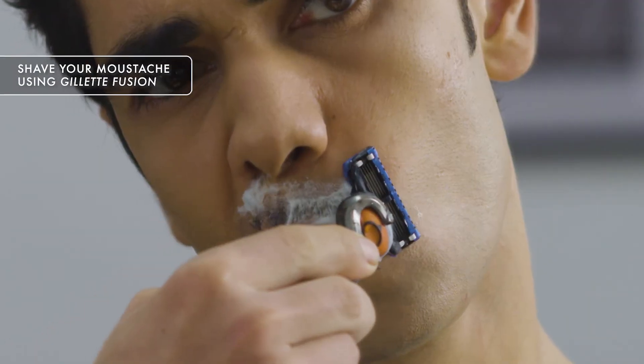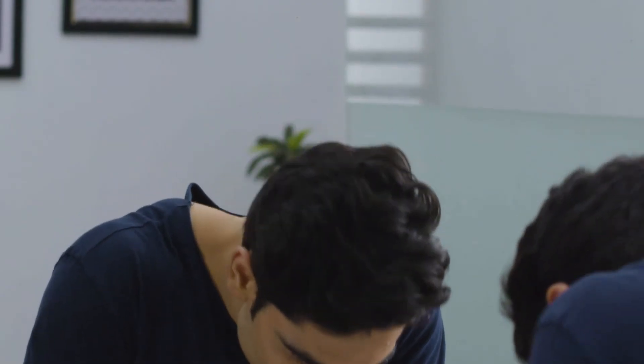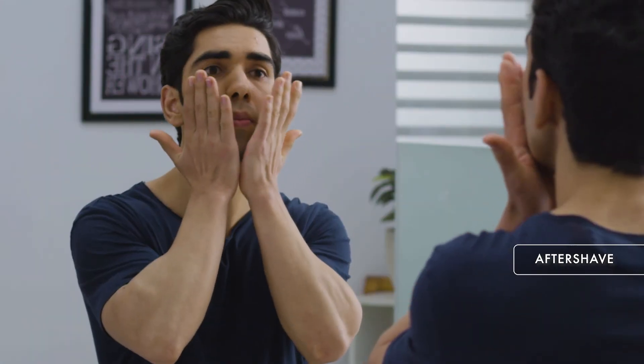The flex ball technology on the Gillette Fusion helps adjust to your face, giving you a cleaner shave, and the 5 blades help cut all the hair effectively, giving you great results. Wash your face with cold water and make sure no spot is left to be shaved. Finish off with an aftershave for a complete shaving experience.